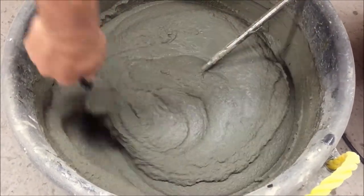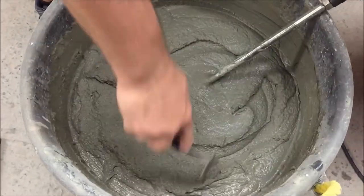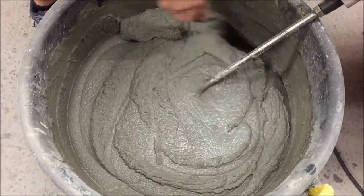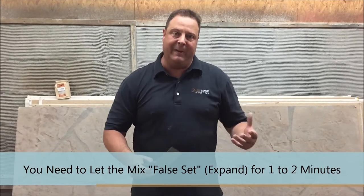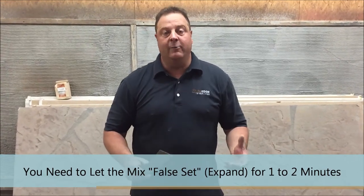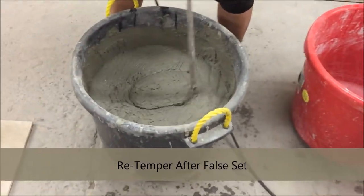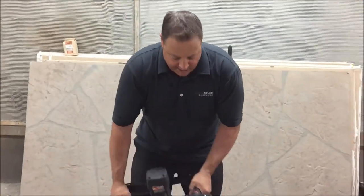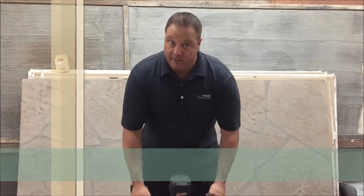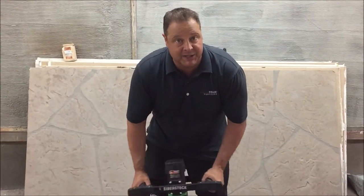I've added an accelerator to it to come to a faster open time so that we can get to carving and creating much quicker. Right now I'm letting it falset for a minute or two, let it kind of expand like a sponge, then I'll come back through and re-temper it — maybe add a couple drops of water, remix it, and go use it. I've let the material falset and I'm just re-tempering it, blending it one more time, making sure I thoroughly mix through. You want to make sure that when you're mixing a Stone Edge bag of material, you mix it for a good three minutes fully before you go use it, to make sure you get all the integral composites thoroughly mixed through the product.